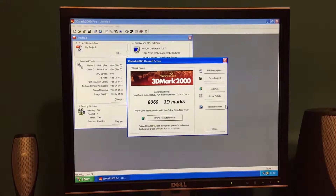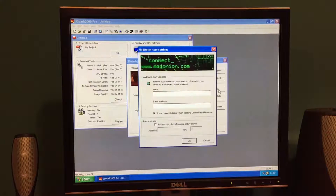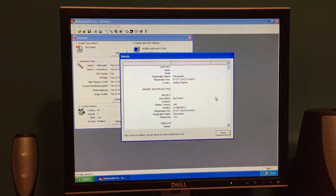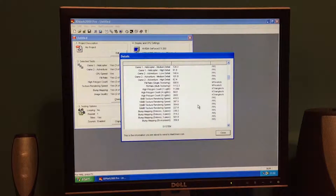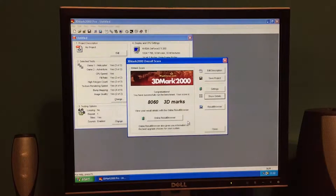So there's our result — it's 8,060 marks in 3DMark 2000, and just to see the results in a little bit more detail. I'll be comparing that against the previous version. Now let's run 2001.